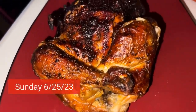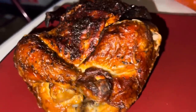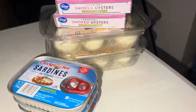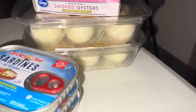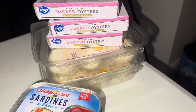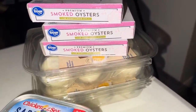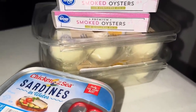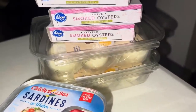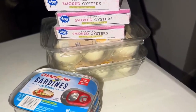Got me a whole rotisserie chicken today — it's a little bit charred but it'll still be good. Also got some snacks: sardines, some pre-boiled eggs for easy convenience, and some smoked oysters. They're in sunflower oil though — the ones I originally ordered were in cottonseed oil, so that's not really carnivore — but I'm going to drain the oil off anyway.